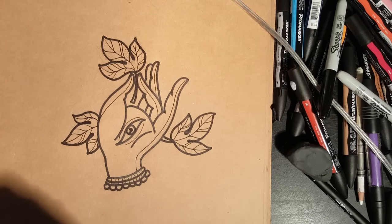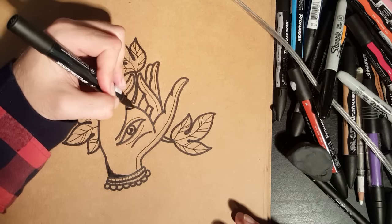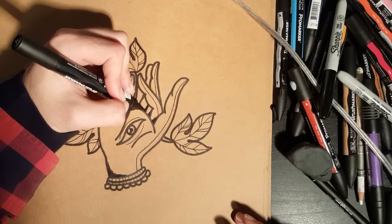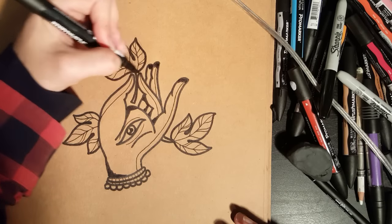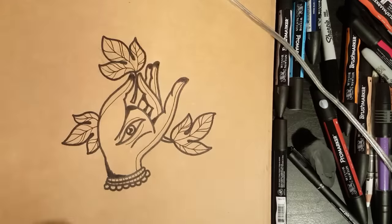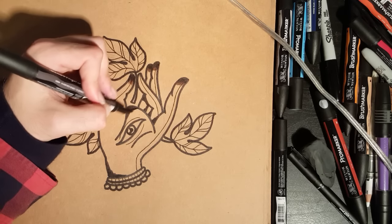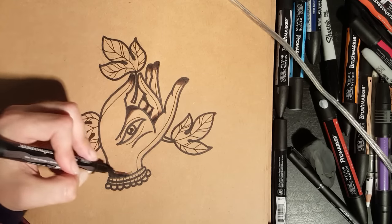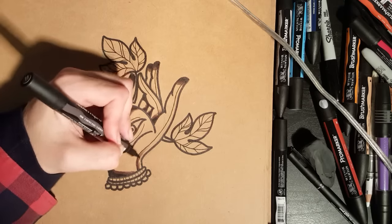I'm going to grab my Winsor and Newton brush markers — you can use pencils, paints, whatever you want, don't feel like you have to use these, but they are pretty good. I'm just going to flick in some black mainly in the little corner sections — the corner by the hand there, corner bit there, a little bit between each finger just there, a little shadow from that one, and a little shadow coming from the tip of each finger. Then I'm going to go down my greys — going to a grey tone now, just working over those edges of the black.